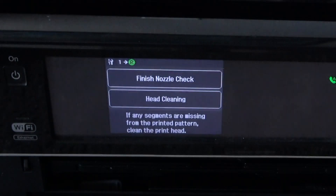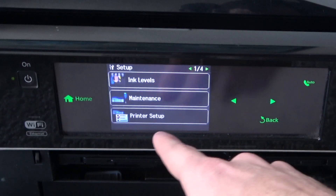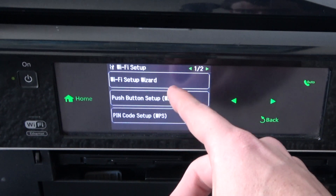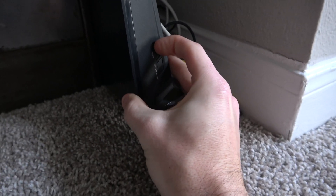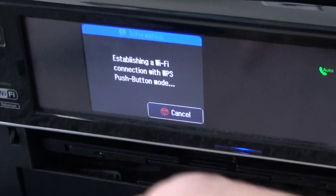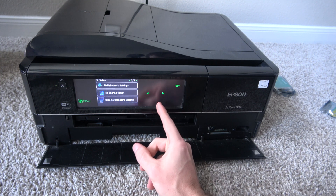We didn't have any segments missing on the nozzle check, so we're just going to finish and go back. Now we're going to get this on the Wi-Fi. I'm looking for Setup again, going to Wi-Fi Settings — this is a nice $15 printer with a big display and a touch screen. We're going to do Wi-Fi setup via WPS. I'm going to go to my router and hold the WPS button — my power button is now blinking. Then I go back to the printer, press OK to proceed, and it establishes a Wi-Fi connection. It says Wi-Fi connection has been established — hitting OK. We've got a little Wi-Fi signal up here and it is now on the network.